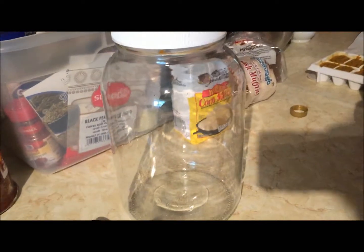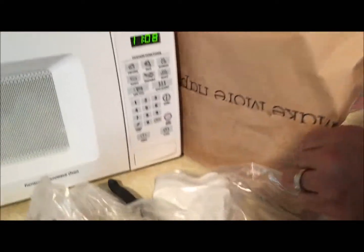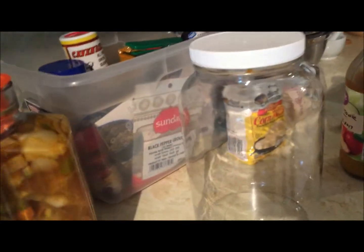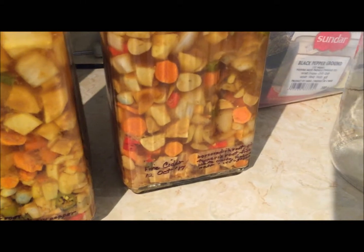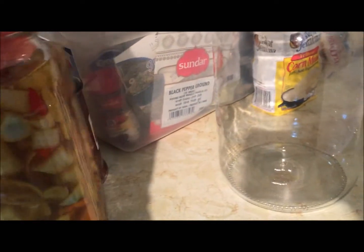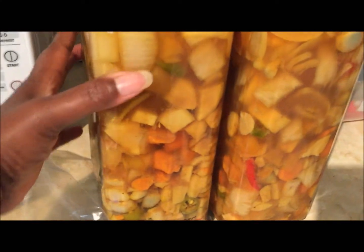I'm going to put it in this jug, and these two are brewing. Big reveal — these are ones that I did on October the 12th and they're still going. I noticed that the vegetables are starting to cook in the vinegar solution, so that's good. This is the recipe, and these do have the horseradish root in them.